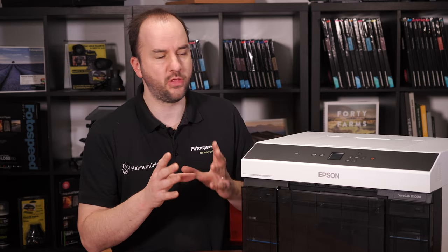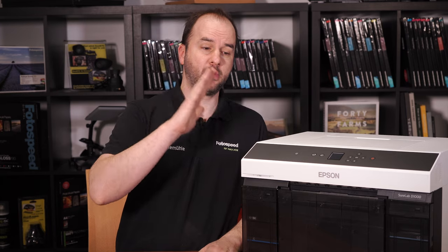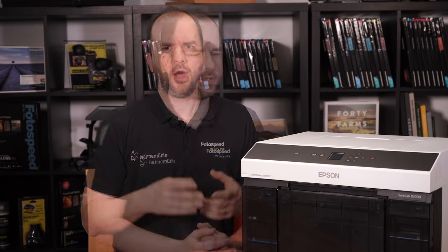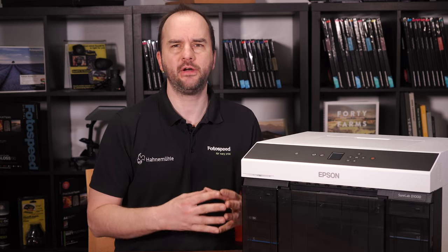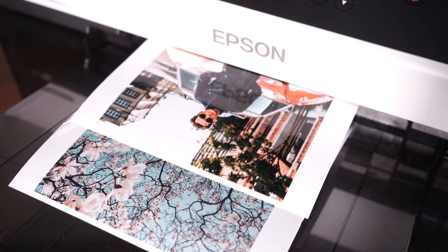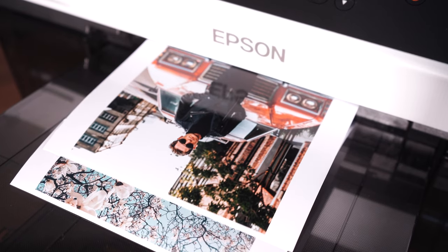Now another thing that Epson say about this printer is that over the D800 they've improved the print speed and the prints per hour. They say this printer can print up to 385 prints per hour without sacrificing any quality. You can put it on either standard or high and it will churn out prints at an alarming rate — really, really quickly.